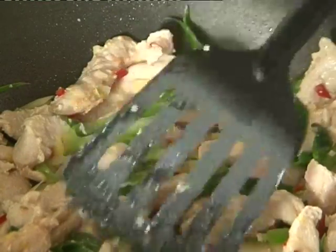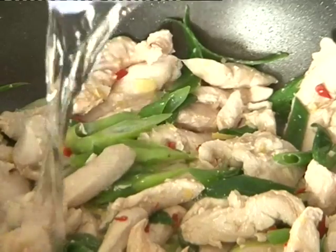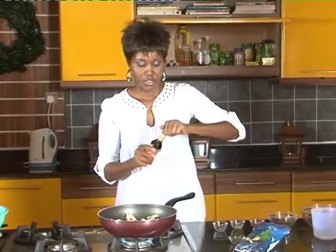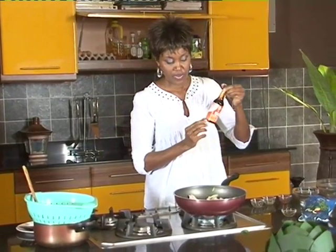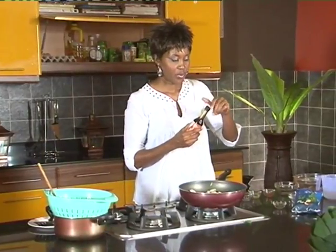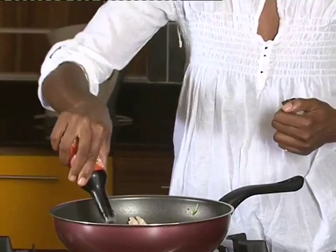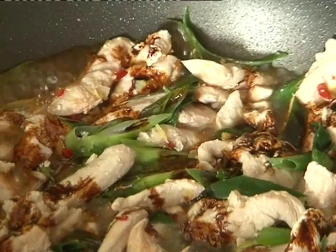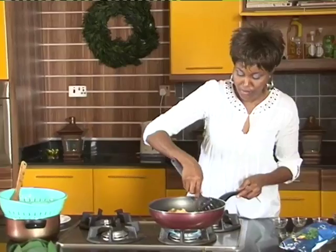When it's cooked so much, you're going to add in just a little bit of water and soy sauce. This is soy sauce. Usually I like to give it a shake because sometimes if it's sat in the cupboard for a long time and you haven't used it, you get some sediments settling at the bottom. For this amount of chicken, maybe a tablespoon and a half of soy sauce.